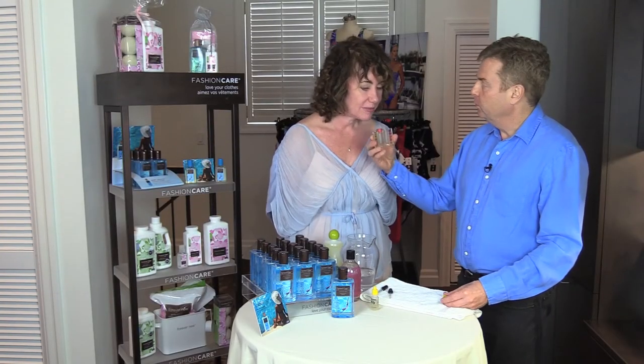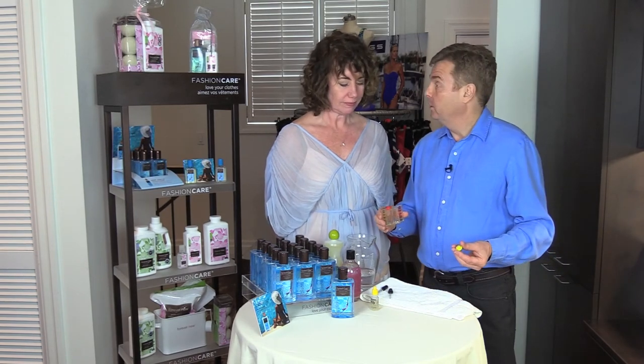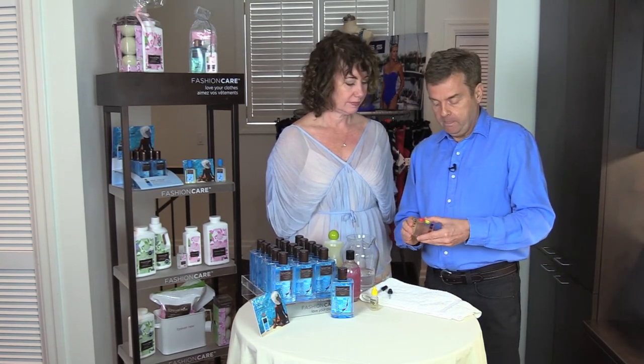Not only does Splash neutralize the chlorine, it actually will remove the odor that can be left behind in the suit or in your laundry room. In fact,